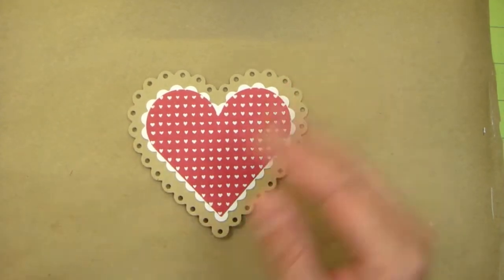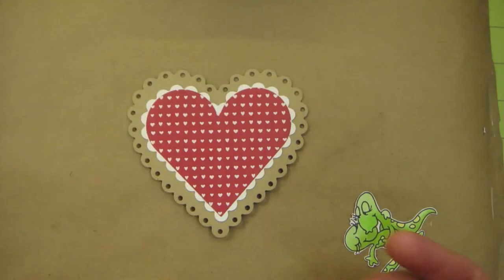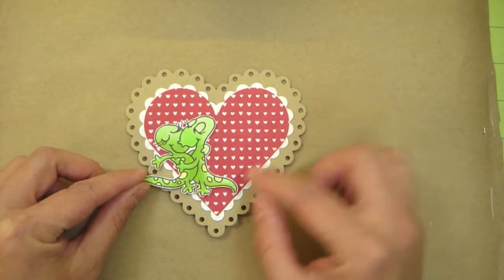I used this image right here. It comes from this Stampendous stamp set that's called Iguana Love. It has the cutest sentiments and these images are just adorable.